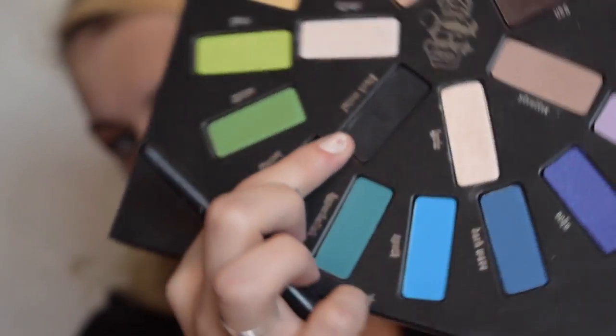Then going in with the Harpsichord shade, we're going to put that right on top of the Strutter color. This will create a bit of shimmer in the crease since our whole eyelid will be matte. It's like a dark orange shimmer — a really good shade to place in that transition area.